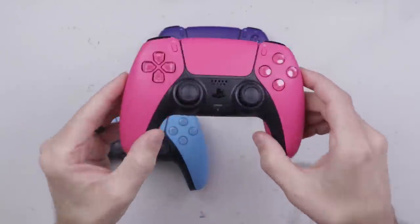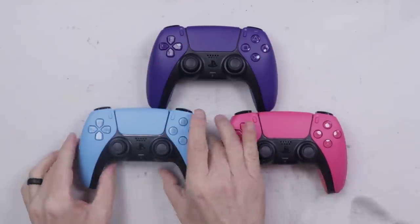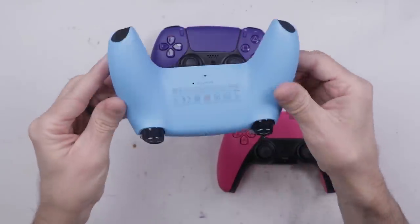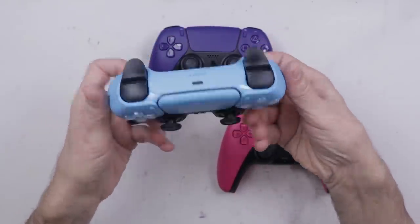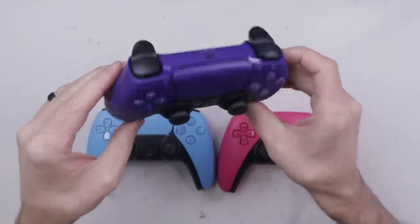Sony has recently come out with three new colors of DualSense PS5 controllers, and while they look really nice on the outside, we're going to take a look at the inside to see if anything's changed — to see if any parts have been upgraded, specifically the analog sticks and the springs on the triggers, because those are common failure points.